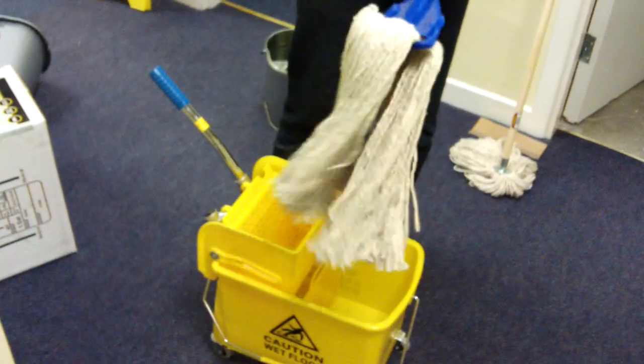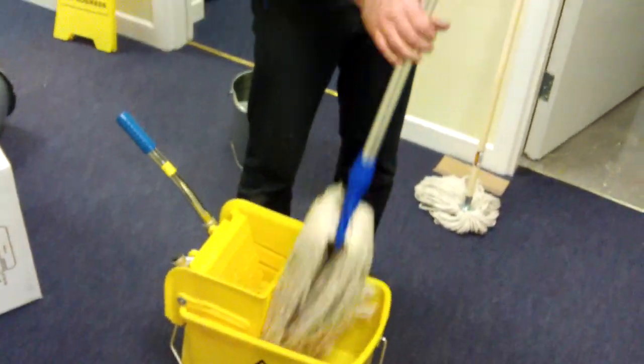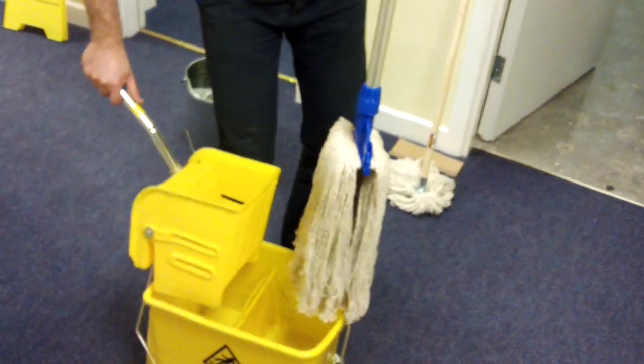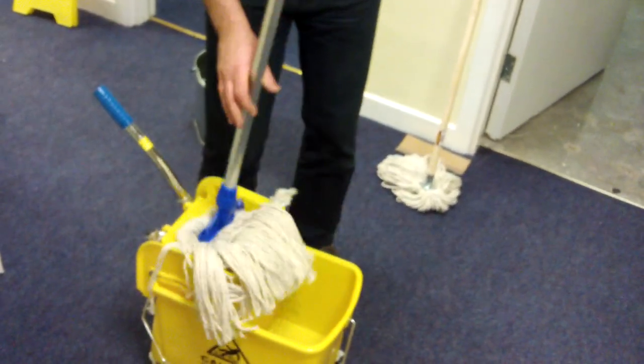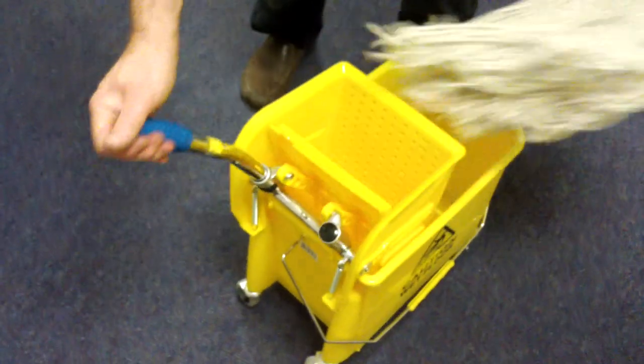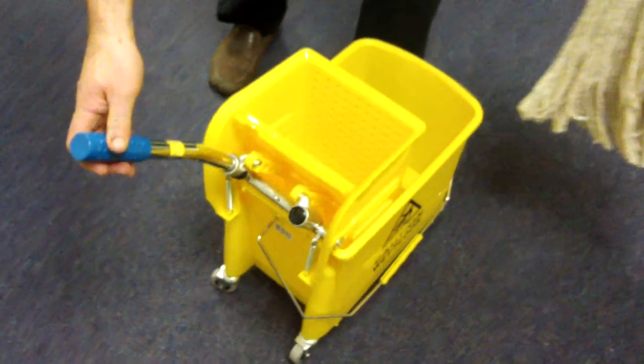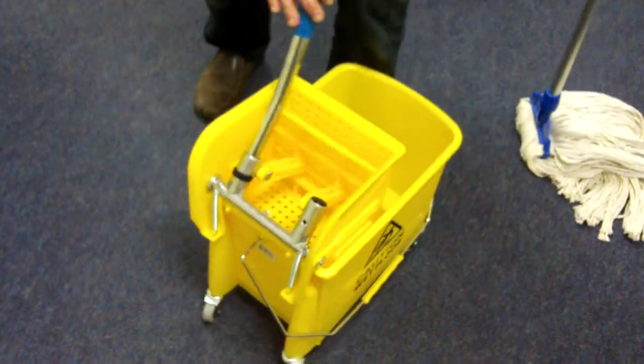Use a professional mop, something like this. It comes with a detachable ringer which is spring loaded. Obviously it's not going to work with this mop because it's dry, but with a wet mop — here we go.